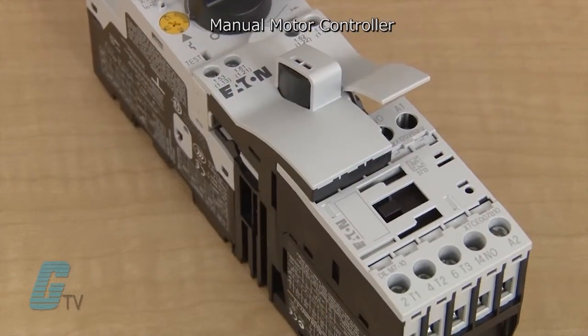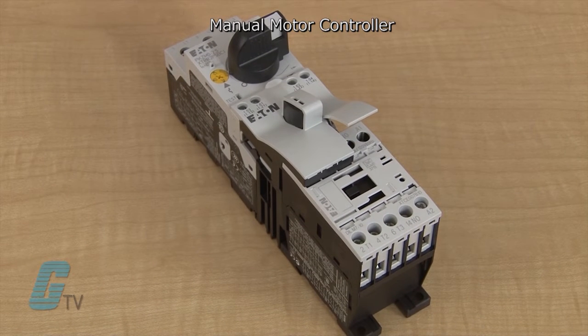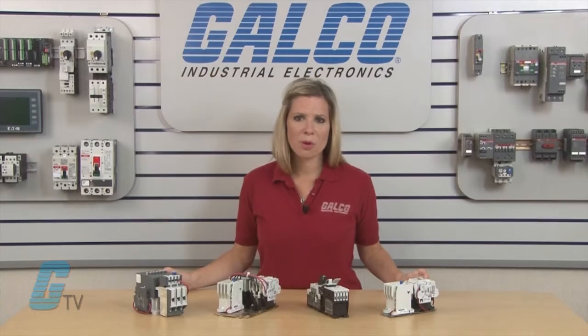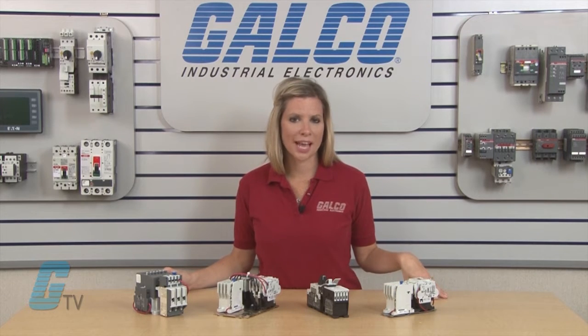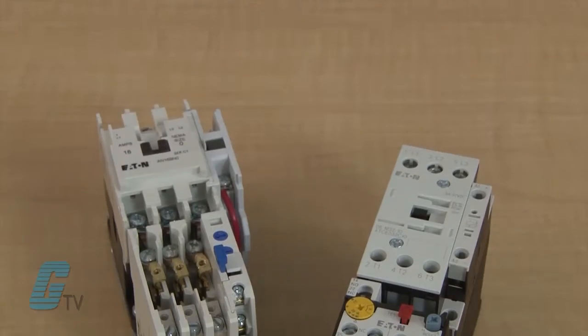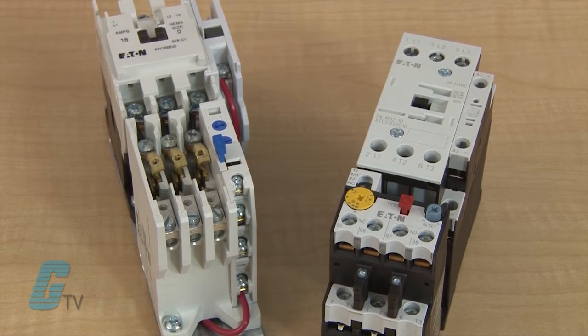A manual motor controller is also available that takes the functions of the starter but replaces the overload relay with a manual motor protector. Manual motor protectors are a type of disconnect switch that also provides overload and short circuit protection. Starters have also been classified by their sizes with NEMA and IEC standards.